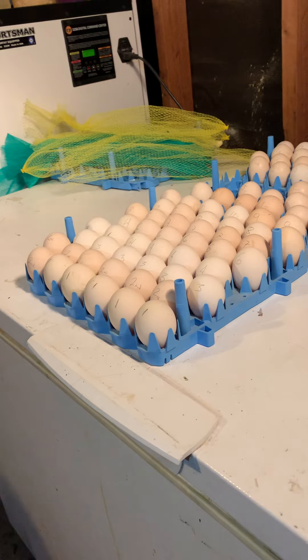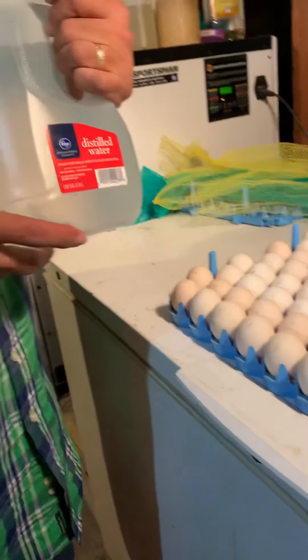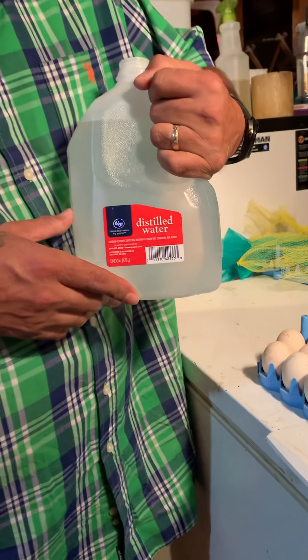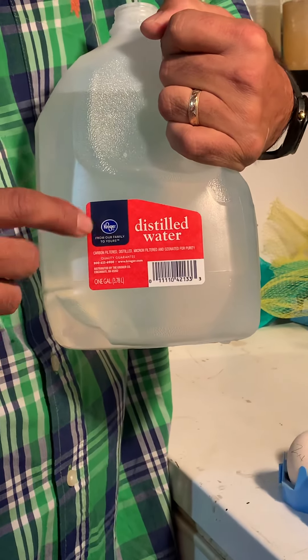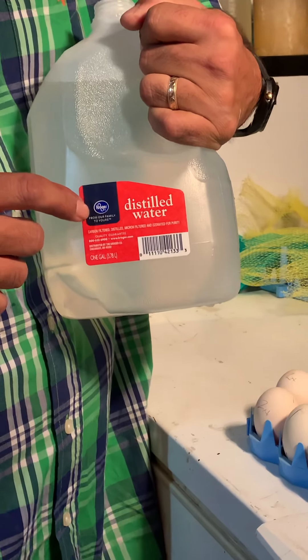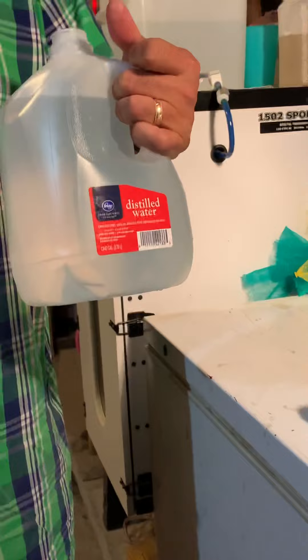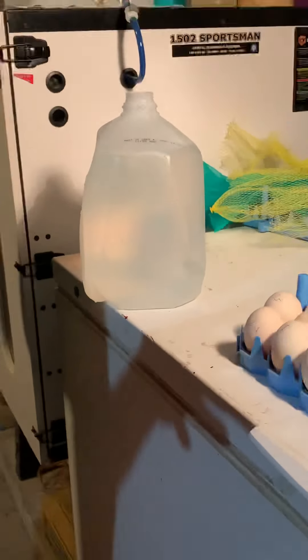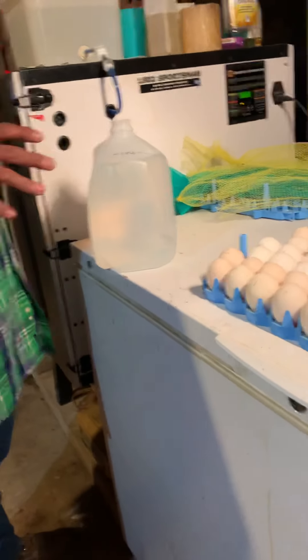You have to use distilled water — that is the best way to keep your incubator clean and keep minerals off the incubator. I get mine from Kroger, it's the most inexpensive and works real good. It keeps the incubator clean with no residue and no calcium build-up on the walls or window.